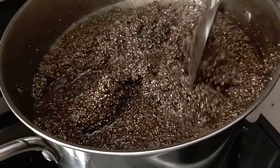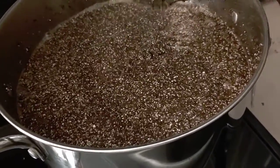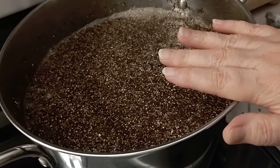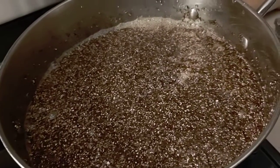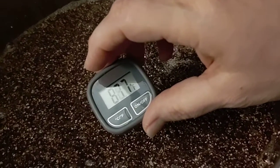You can return the top so that the surface temperature matches the temperature throughout your pot. When it reaches 140 Fahrenheit, we just put our top back on.